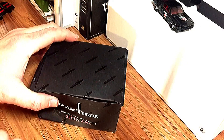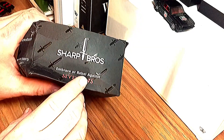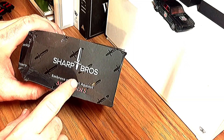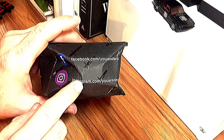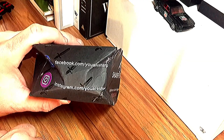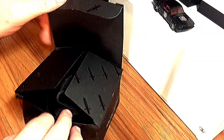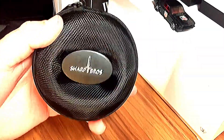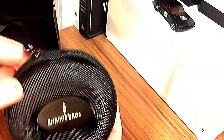Here's the watch in question and the box. Nothing too crazy — I think mine just got a little damaged in shipping, but I don't think they all come like that. Here's their logo: 'Sharp Brothers — embrace or rebel against seven sins.' Here's their Instagram and Facebook info. It also came with a decent little travel case, pretty nice — definitely something I'd use.